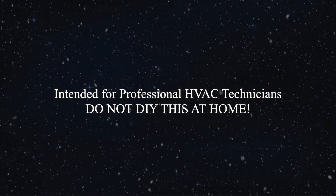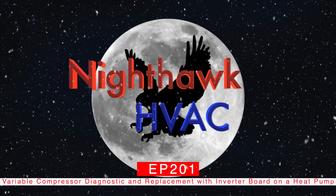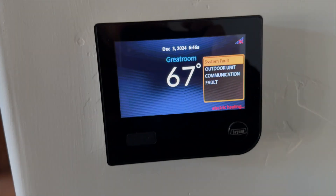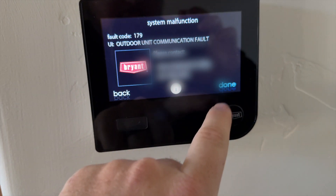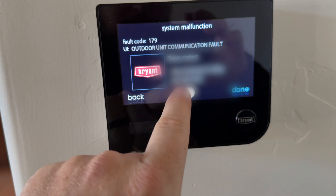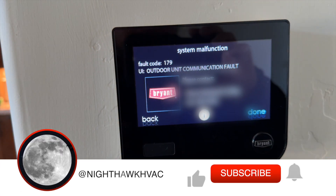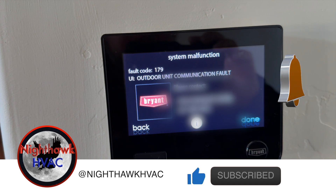We're at the thermostat here and it looks like we got an outdoor comm fault. That's the company that tried to charge them 20k - might as well just replace the unit if you're going to charge that much. Let's go take a look at the outdoor unit; I don't think it's an inverter board problem.